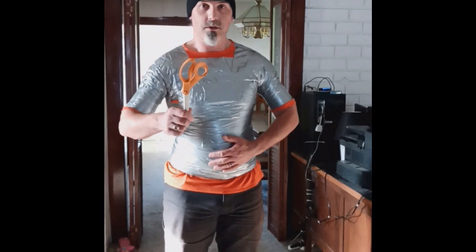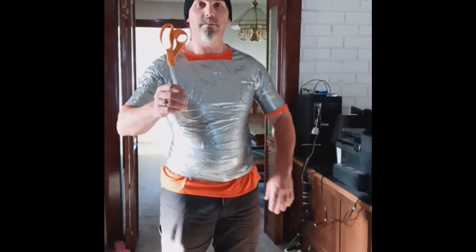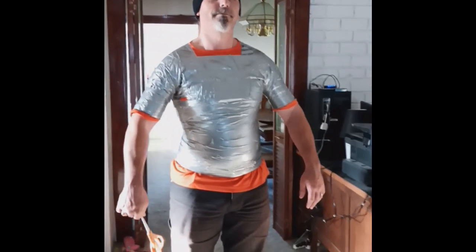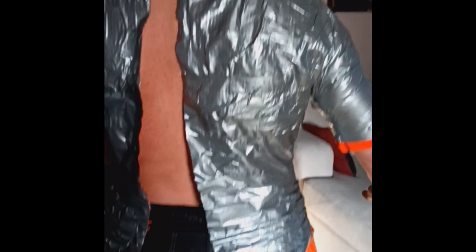The next step is you get a pair of scissors. I would recommend going up the back — this way you aren't cutting towards the person's face. You have to cut them out of it. Basically, you go right up their spine towards the top of the head, and it pulls apart.